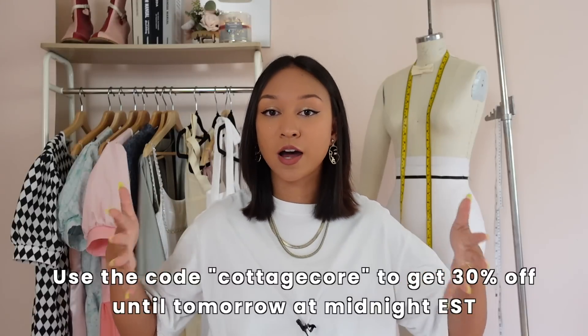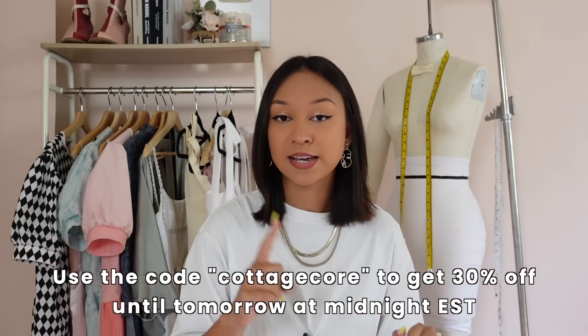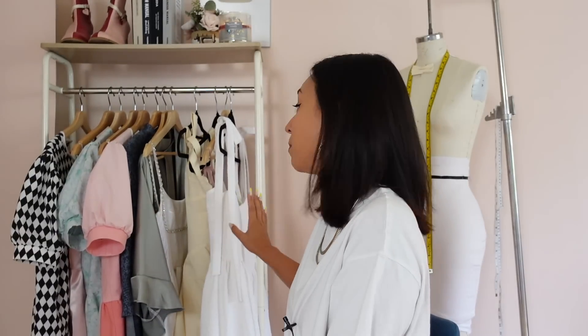If you'd like the pattern to this dress, that is the first link down below — you can find it in my Etsy. For those of you who are subscribed, you can use the code COTTAGECORE to get 30% off this pattern until tomorrow at midnight Eastern time. All the supplies and materials you'll need are also in that first link in the pattern listing description, and all equipment I use throughout the video is linked in the video description. This is more of an advanced pattern — I've labeled it as advanced on my Etsy.